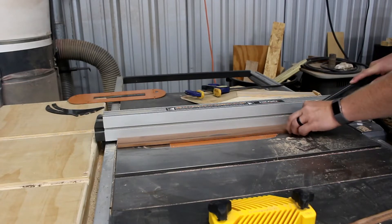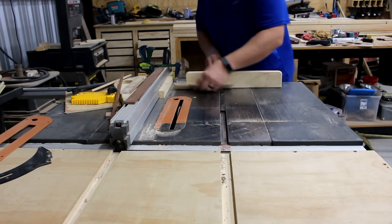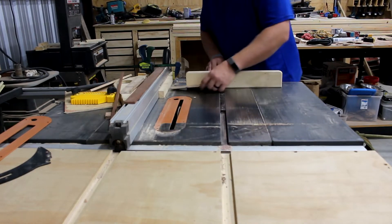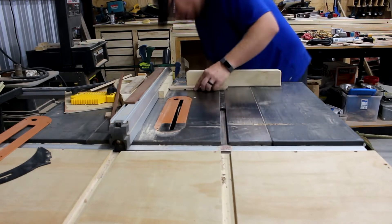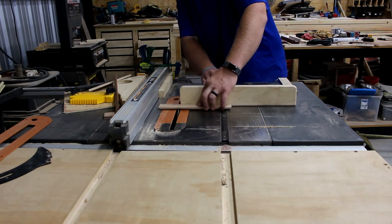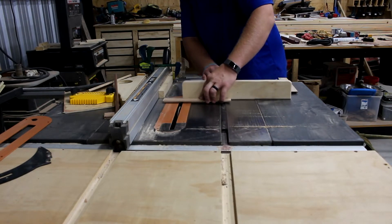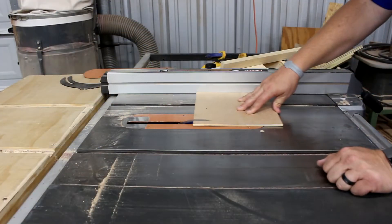Back at the table saw I went ahead and cut some walnut. This will be for the splines to hold the box together and for the little tray that goes on the end. On the pieces I've already cut I'm going to cut a groove for the walnut to fit into to make a little divider. I accidentally cut this on the wrong side on the second board so I ended up cutting four of these on the first set.